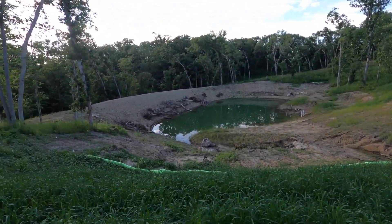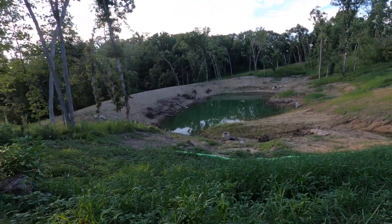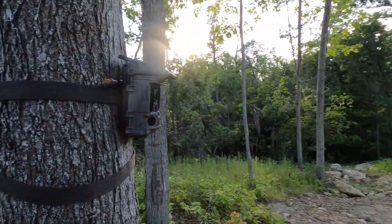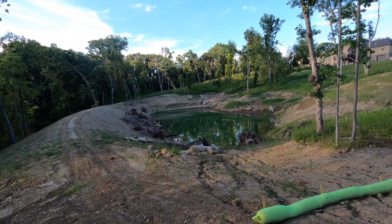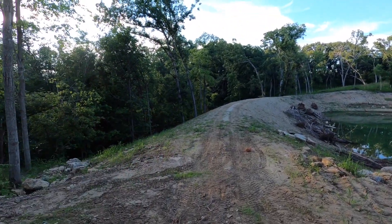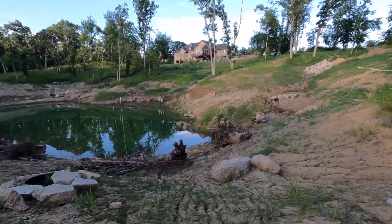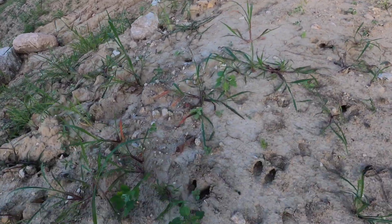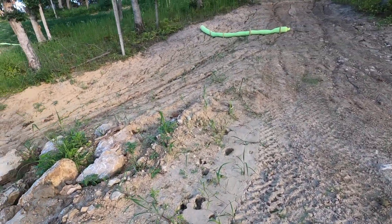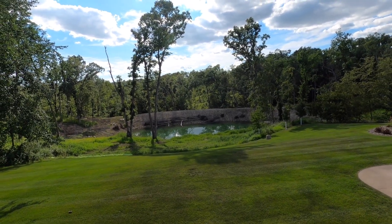I'm actually walking to the trail cam to change out the SD card, see what we got over the last five days. Here's the trail cam - I got the SD card, so we're going to see what's on that. It's kind of exciting. I'm not a hunter, not opposed, I just have too many other hobbies. And there are certainly deer tracks.